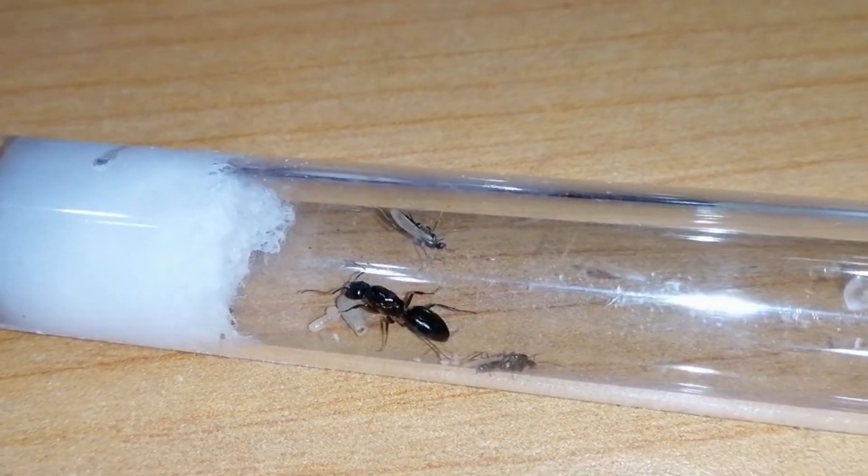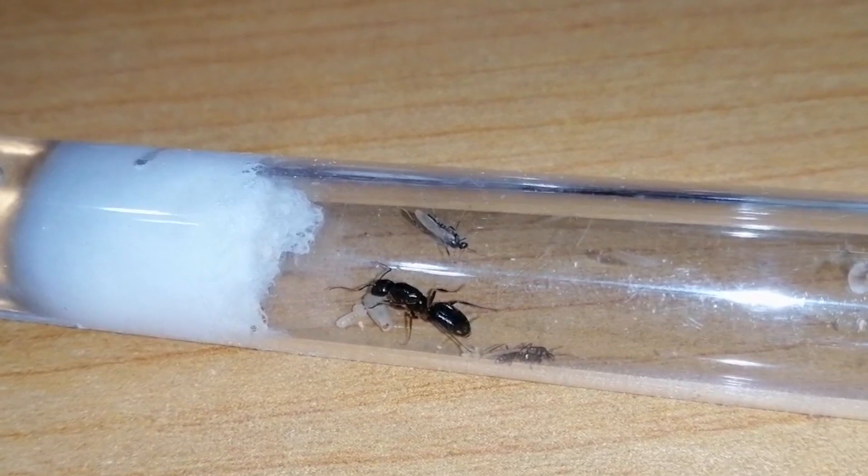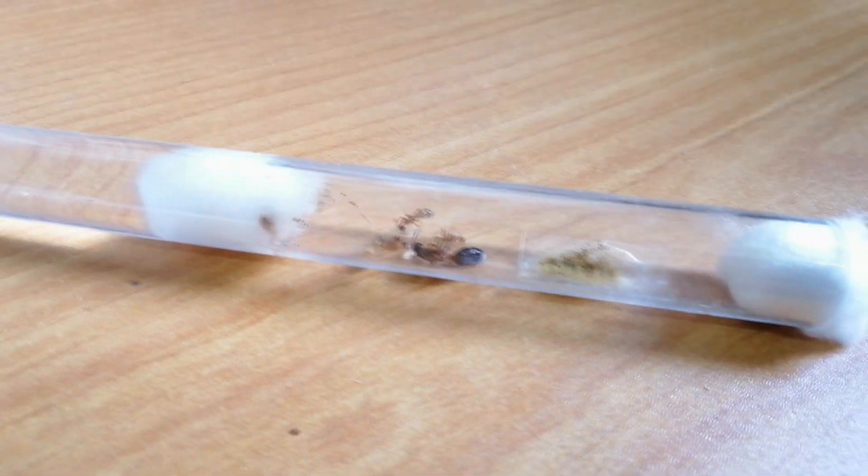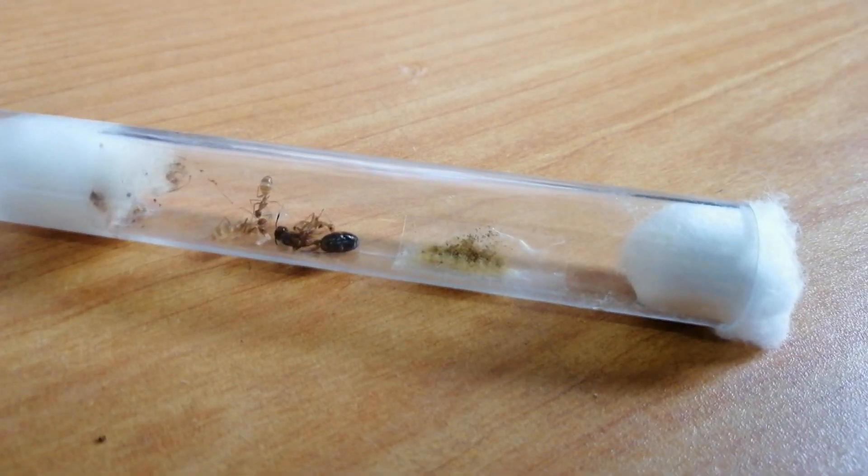This is also a wingless Camponotus albosparsus queen ant and she is infertile. And this queen ant is definitely fertile — it's just that she died.